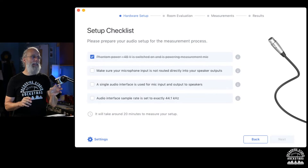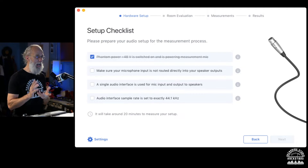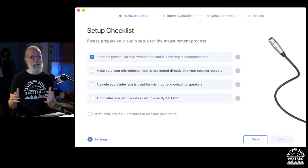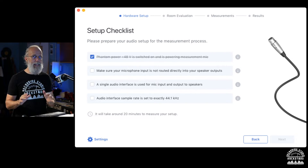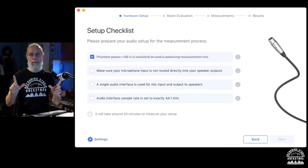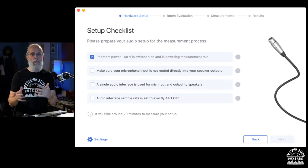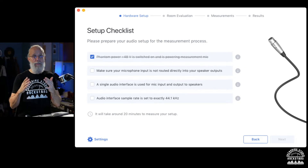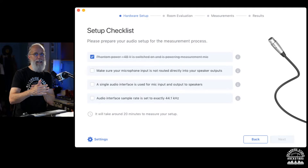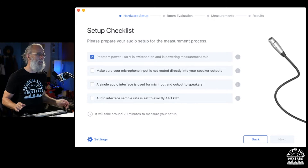The next step says to make sure your microphone input is not routed directly into your speaker outputs. With my Pro Tools HDX system I don't have to worry about that. But if you're using Universal Audio with the built-in UA mixer, or PreSonus, or similar interfaces where a mixer runs first, you can have the input signal routed directly to the headphones. In that case you need to make sure that's turned off so you don't get a feedback loop.